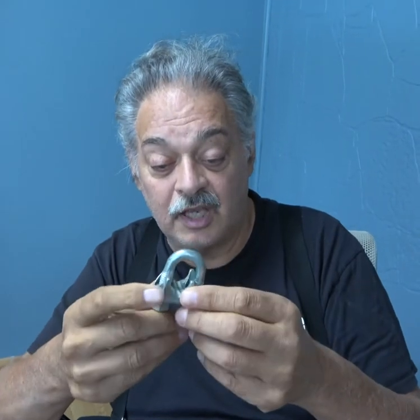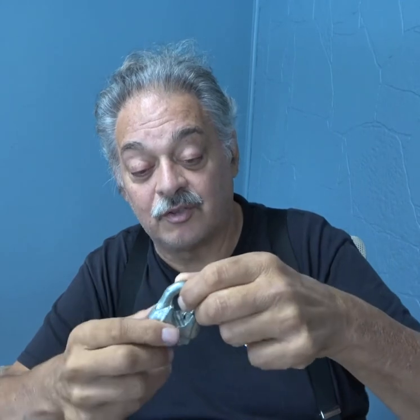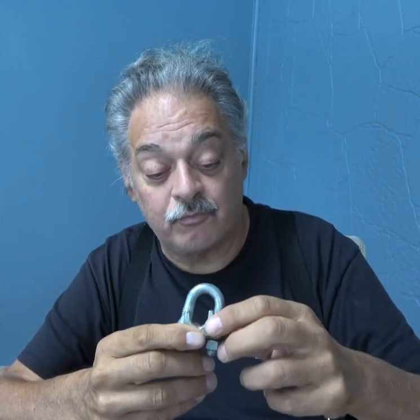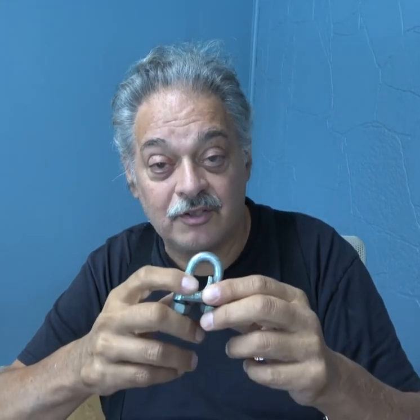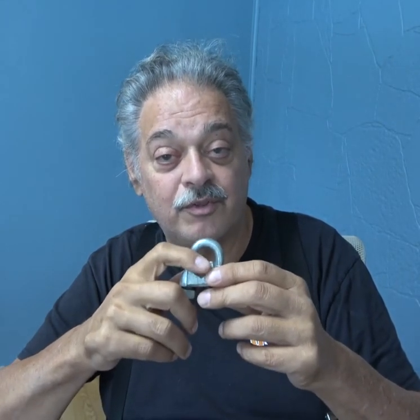Not all wire rope clips are made equal. I want to show you a couple of versions of the wire rope clip. This is version one, and you can see it's got a very narrow saddle. This is the saddle of the clip — you've got the saddle and you've got the bow. This narrow saddle is not designed for lifting. Very important that you know that.